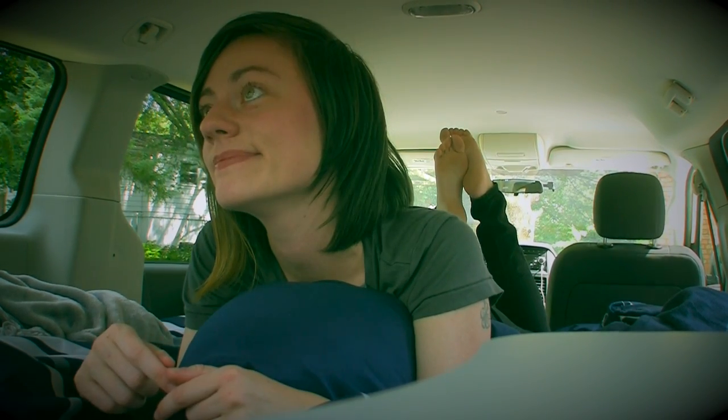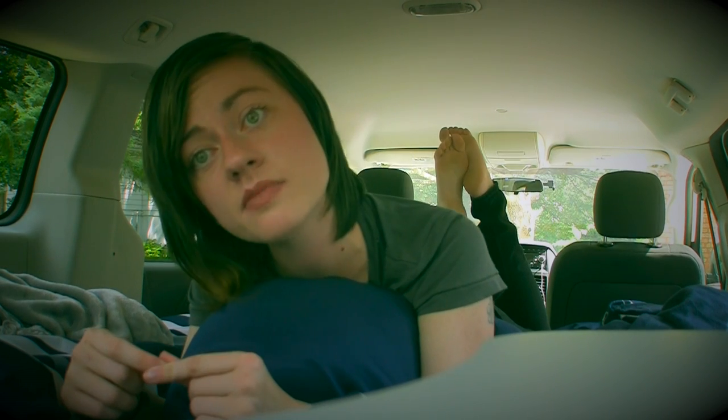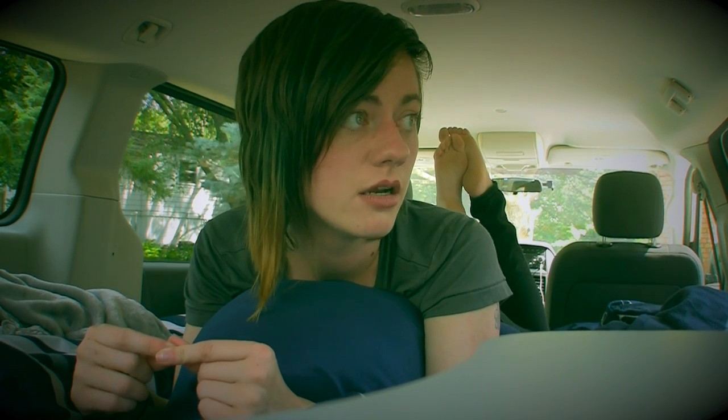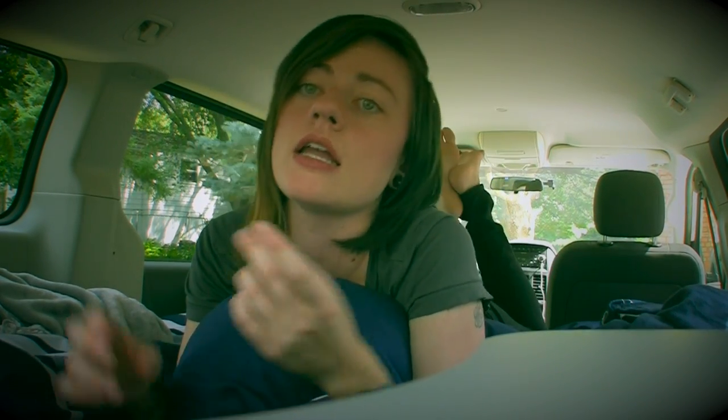That's all I got. I have a pop album coming out — I just wrote a pop album — and I have a few other albums coming out, so keep an eye out for those. Like, comment, subscribe — do the things, do the stuff.